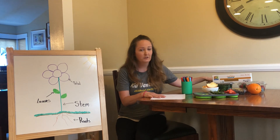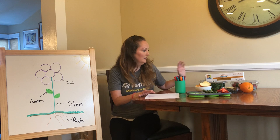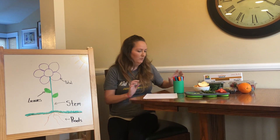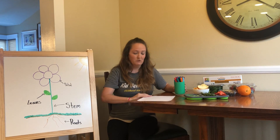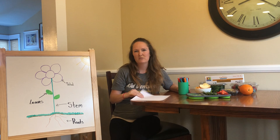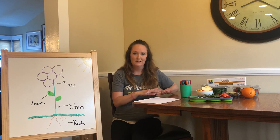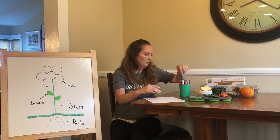So I brought some fun food from my kitchen, and you guys can find stuff too, to try and think about ways we can make the different parts of the flower out of food. But first I'm going to draw on a piece of paper with some markers. I'm going to draw this on my paper so I can just line it up — you guys don't have to do that at home. You can just make it out of fruit, or you can draw it.